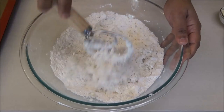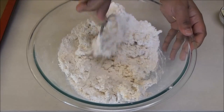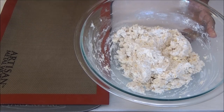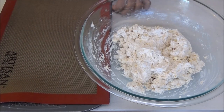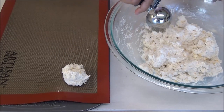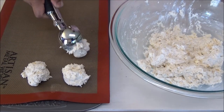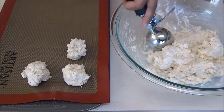Now add in the buttermilk and mix to incorporate. You don't want to over-mix this — just mix until it comes together. When your mixture comes together, spoon it out or use an ice cream scoop and place them onto your baking tray.